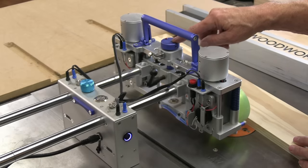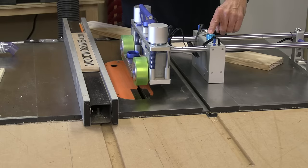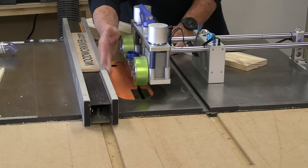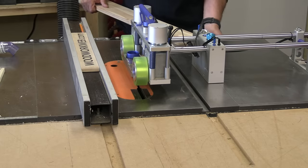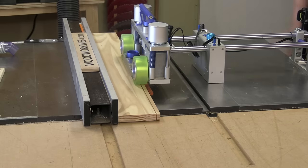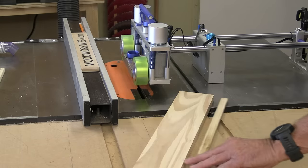I'm going to move the camera around to the front so you can see the wood going through. Everything's set up and ready to go. First I'll turn the power on to the wheels, then turn the dust collector on, then turn the saw on and start feeding through. What I want you to notice is that because I'm not touching anything when the wood gets pushed through, there's not going to be any kickback.